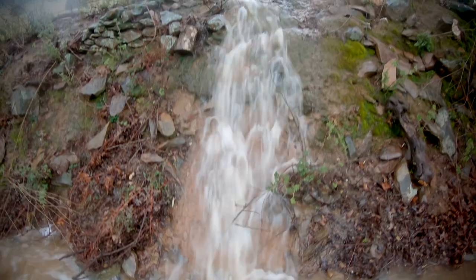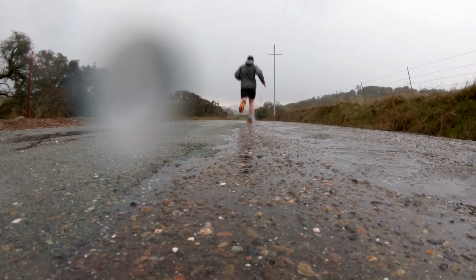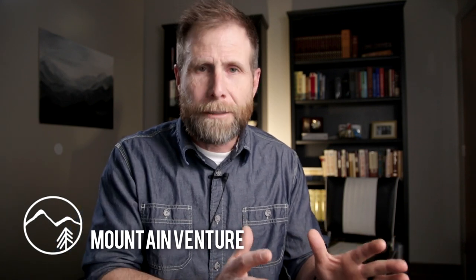Hey, this is Mark with Mountain Venture and today I'm going to give you my five tips for running in the rain. It is that time of year when you're looking out the window and it is cold, it's wet and raining and your phone is telling you it's going to be that way all week long. The temptation is to maybe just put off that run, not go out there, or worse yet, go to the treadmill.